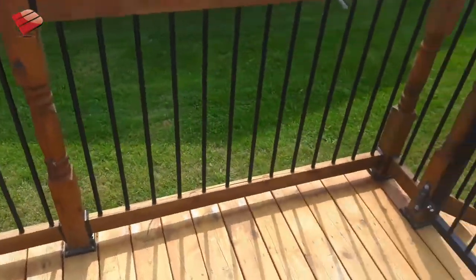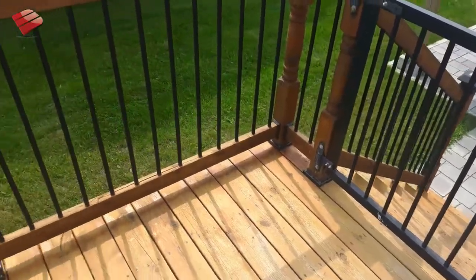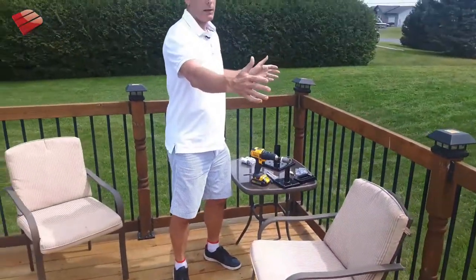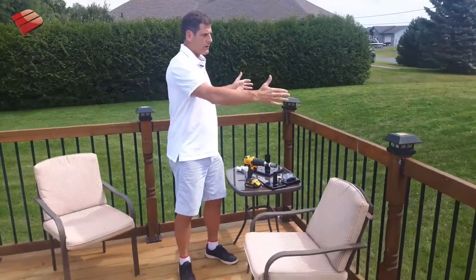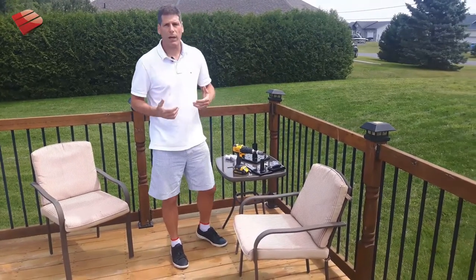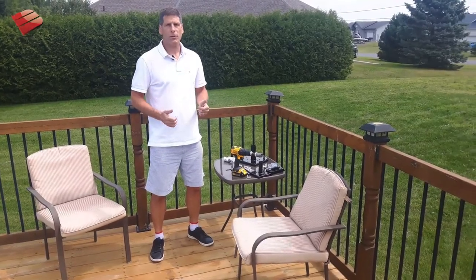The only stipulation is that you've got to maintain no more than a six-foot on-center spacing. On this deck, you can see the intervals are approximately five feet, four inches — well within the engineering limits and very simple to do.